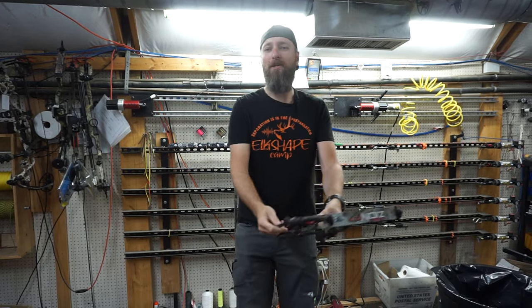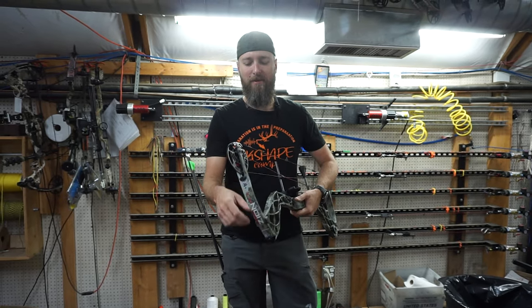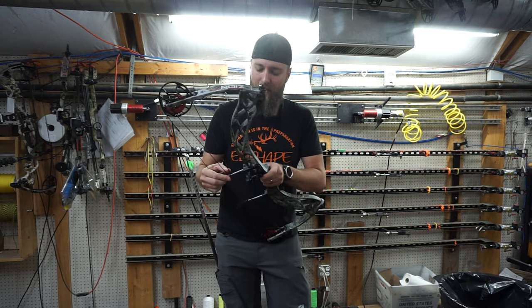Hello YouTube and welcome back to our channel. Today we're going to do a review and first look on the Carbon Zion. This is the DLX, but that's just the accessory pack that came with it, so it's just a Carbon Zion that we're comparing in our mid-price reviews.